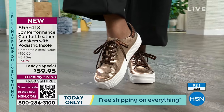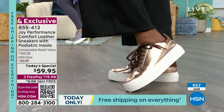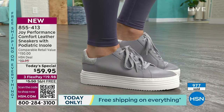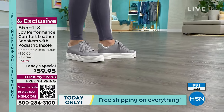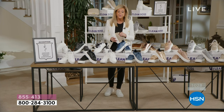This value cannot be beat. You are getting true, soft, buttery pebbled leather — so high quality. It is shocking how we're able to bring you this price. Free shipping, three flex pay means under 20 bucks gets these home. We also have 30 days to try it, 30 days of free exchanges. If you apply for the HSN credit card, you get $50 toward any purchase — people could get this home for $9 and change. Half sizes and medium and wide width. Order true to size, everybody.